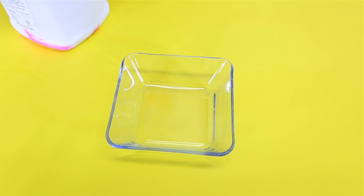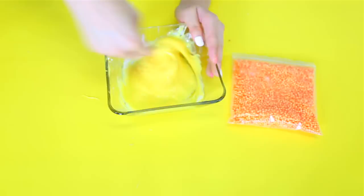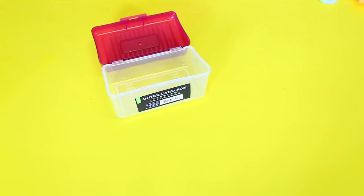Let's just get straight into the video. Alright guys, so the first thing we're going to do is just make some floam. The first thing you're going to do is get an index card box, and then get some index cards.